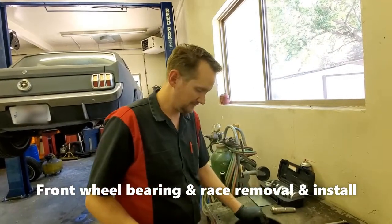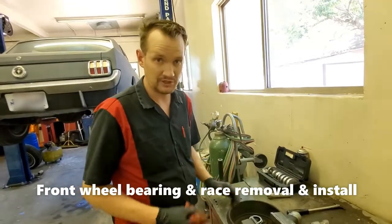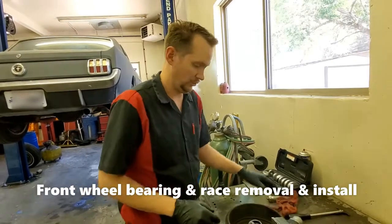Welcome back to Al's Mustang Garage everyone. Today we're going to be doing some front wheel bearings, wheel bearing replacements.